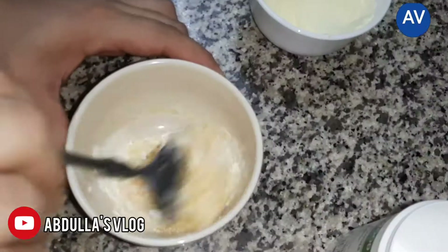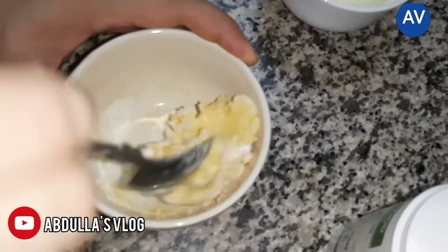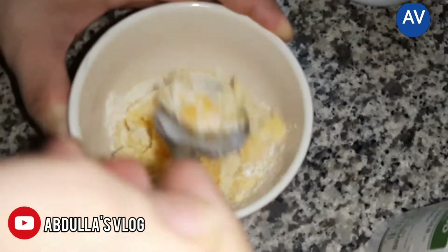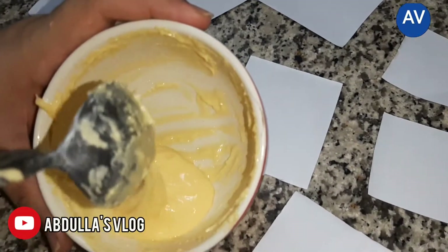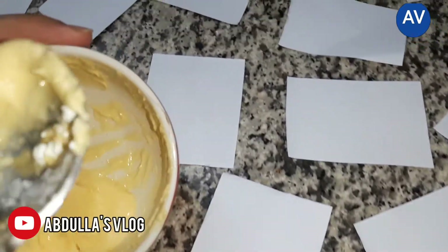Now you should mix them very well, guys. The cockroach-killing mixture is ready. Now I'll spread them onto newspapers so you can see it here.